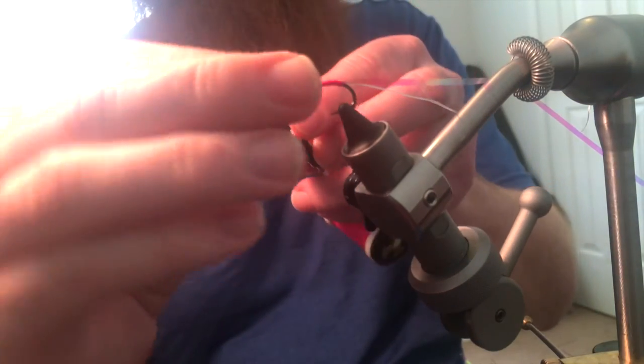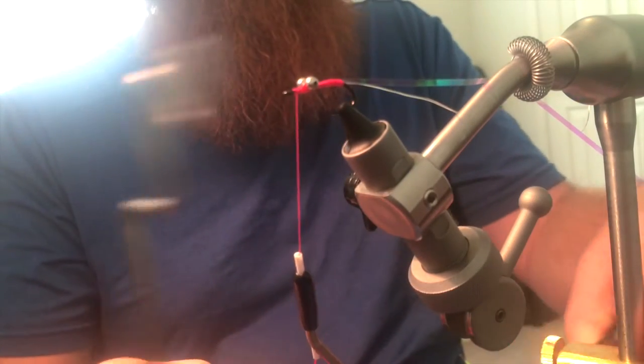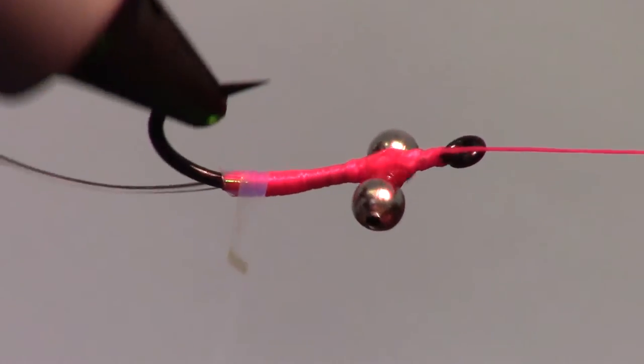Make a half hitch to keep your thread in place, and then rest your bobbin on the bobbin cradle. Then wrap the flashabou up the hook shank and criss cross over the eyes.